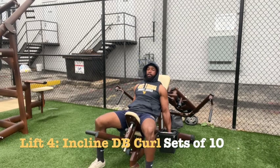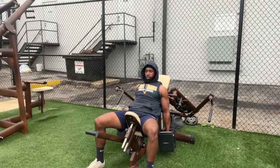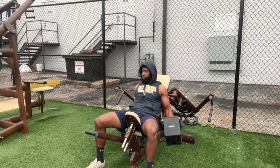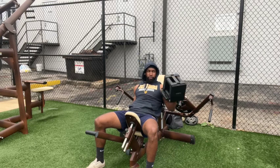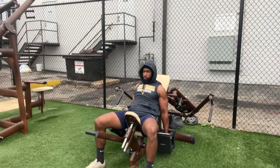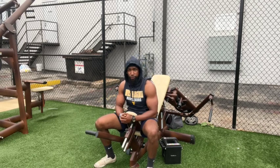Now we'll do 12 bicep curls each arm — we'll do hammer curls for this. An incline hammer curl will be our super set, going for 10 here. Keeping constant tension on that bicep, nice and controlled on the way down. Halfway through, five more on each arm. Big squeeze. And there is our first super set of the day. We're going to do three sets of our pec fly, super set with our incline hammer curls, and then move on to our final cluster of the day, which will be a three-exercise cluster.